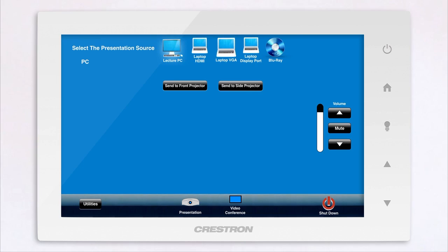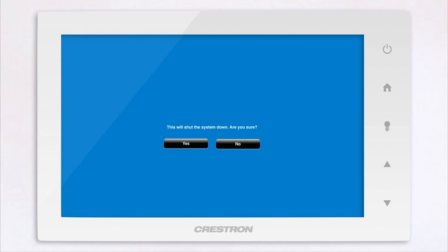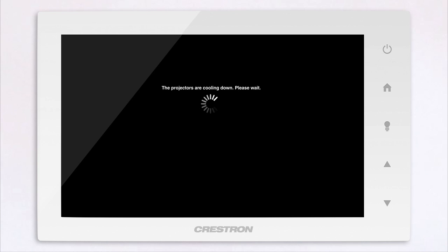When you are finished using the room, it is important to be sure you have turned off the projectors. Press the system shutdown button on the Touchpanel. Touch yes when asked if you are sure that you want to turn the system off. You will know that you've done this correctly when you see the projector screens start to raise.